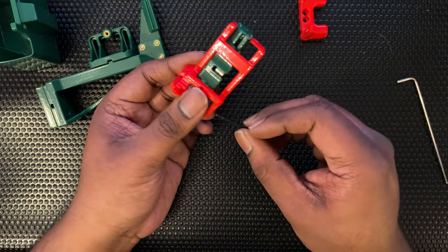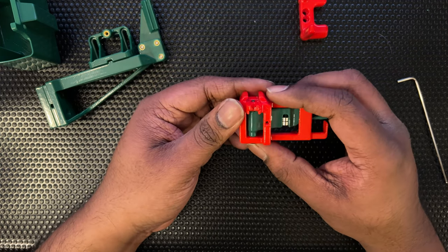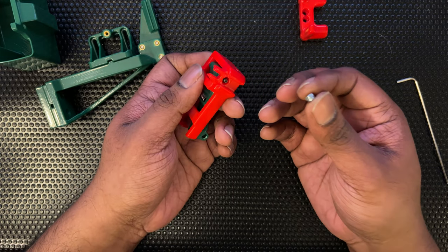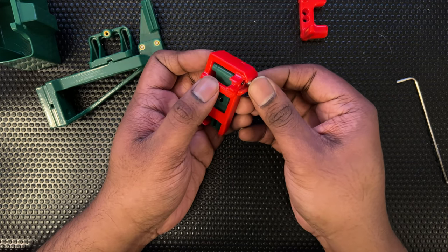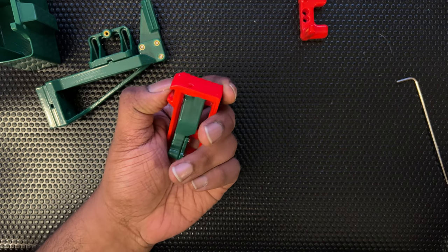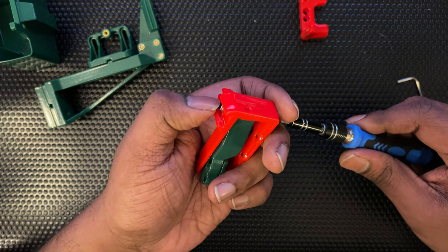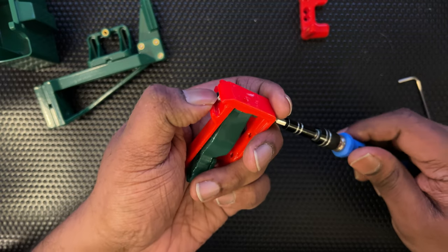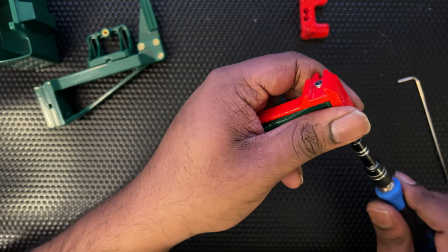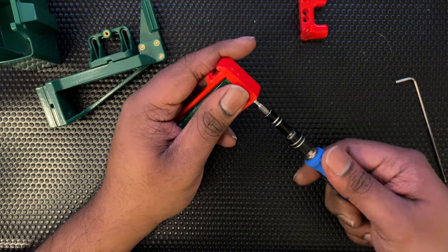The 30mm M3 screw goes all the way through, acting as our pivot point. Then you're going to try to put the captive M3 nut in. You want it to be really snug because if it's not it will just turn in the hole, eat through the plastic, and be pointless. This fit is pretty snug — just right, good enough to tighten the screw and get a nice fit.